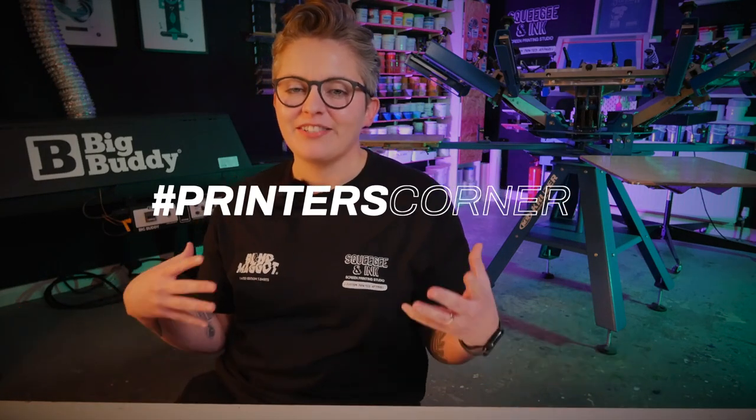Hey, it's Chessie from Squeegee Ink and welcome back to Printers Corner. This is where I answer all your questions a little bit more in depth from all the questions that we get on social media.